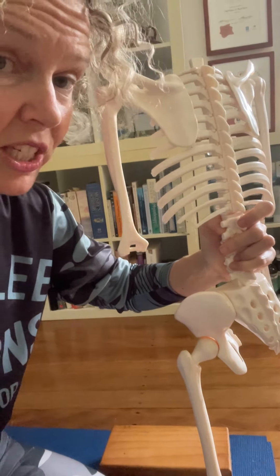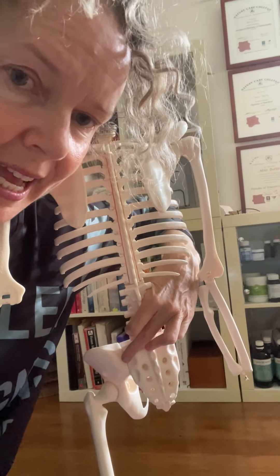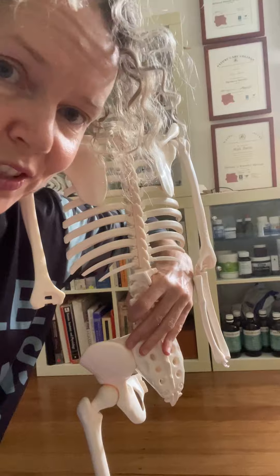The sacroiliac moves a lot — it's this joint right here. And you rely on the tone of the muscles for it to be strong.